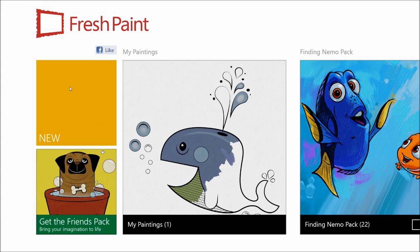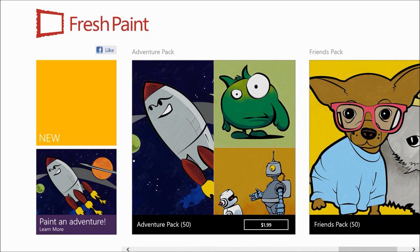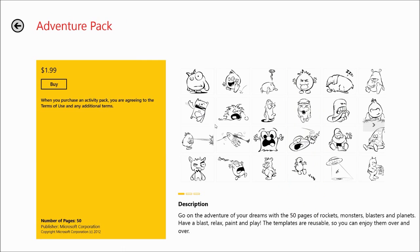This is FreshPaint, and when we get into it, you can see the main screen right here. It gives you New, and it gives you basically some advertisement — basically when you click on it, it gives you an in-app purchase screen. You can see the different packs that they have. So they have different packs that essentially allow you to buy and draw on — basically if you have kids or you just feel like coloring. You can spend $2 for this one; it comes with 50 paintings, and you can see some different types of paintings that it comes with.